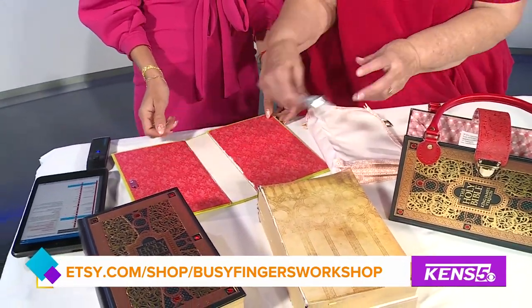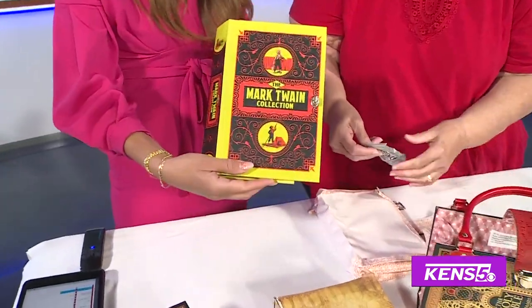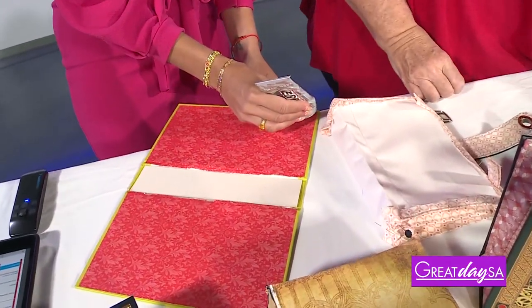And you're going to show me how it's done right now. Yes. So this cover — today we have the Mark Twain collection, y'all, so cute. And I'll run a bead around the edge.